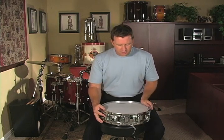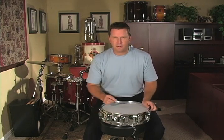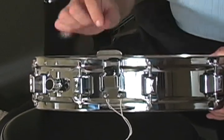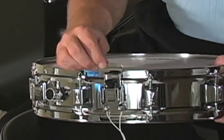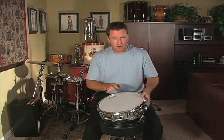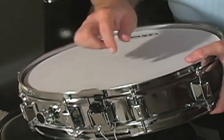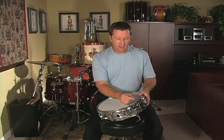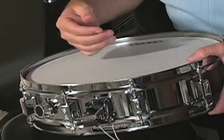On a snare drum, there's always a mechanism to turn the snares off and on. This mechanism is called the snare strainer. With the Vic Firth kit, it moves basically up and down. So I can turn the snares off, which means I don't have that rattle, or I can turn them on where I have the rattle sound. Different mechanisms work differently — some go side to side. This one is very simple; it just goes back and forth.